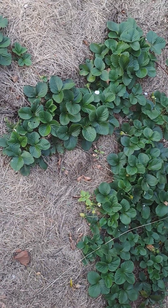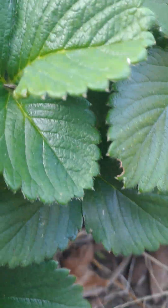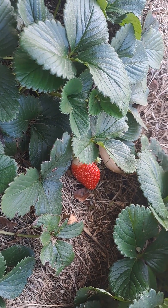Strawberries are in season — they are flowering, producing, and ripening. Look at that one! I need to find a way to protect them and pull the weeds out as well. Look at that big one there — strawberries are in season and they are producing.